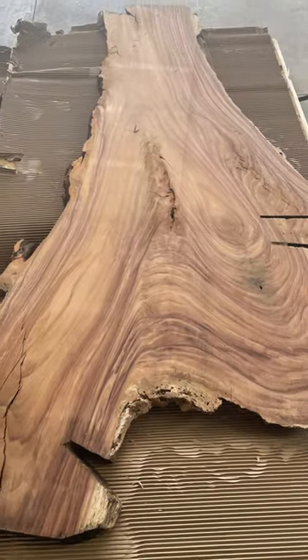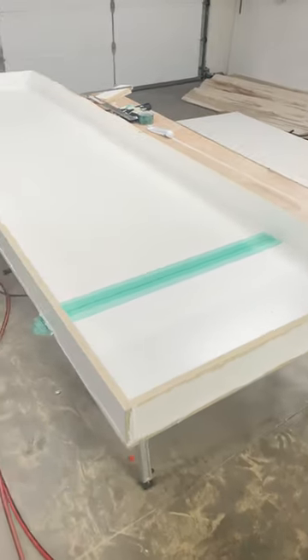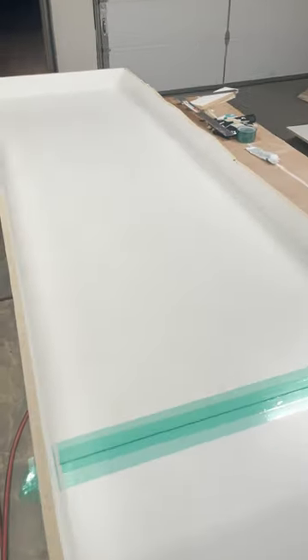I started out falling in love with things I saw on Ventress, and before I knew it, I bought this beautiful slab of monkey pod and created this form to be able to put the slab in there and actually pour.